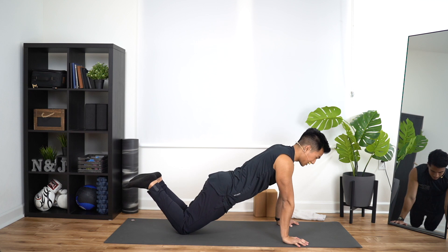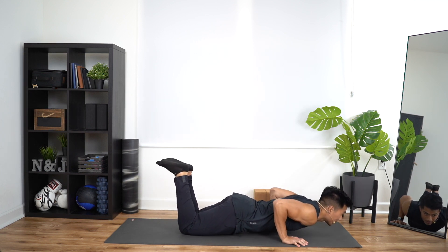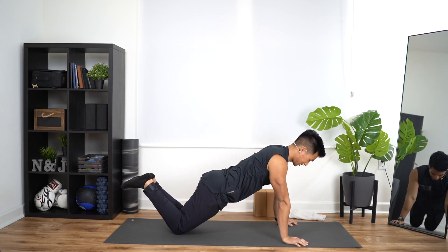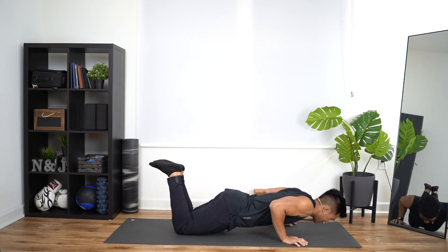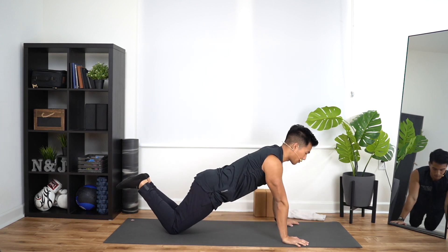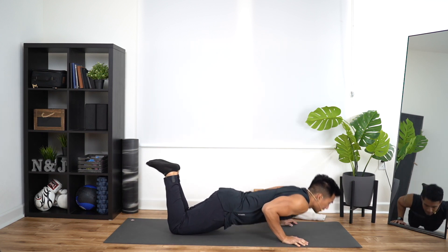From here, on your knees, drop down. That's one. Press up. Down and up. That's two. Down, down, and up. That's three. Down. Up. Four. Down. Up. That's five.